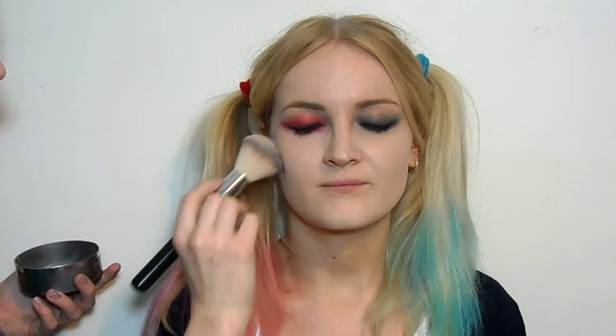Just to get rid of any fallout, we're going to go under the eyes with some concealer and blend that in with our foundation brush. We're just going to set the skin with a translucent powder — for this I'm using one by Kryolan, but you can use any translucent powder you've got, or a skin tone powder if you want fuller coverage. Her skin is quite pale, so I have added a lighter foundation onto Imogen's usual foundation colour just to lighten up her skin a bit.